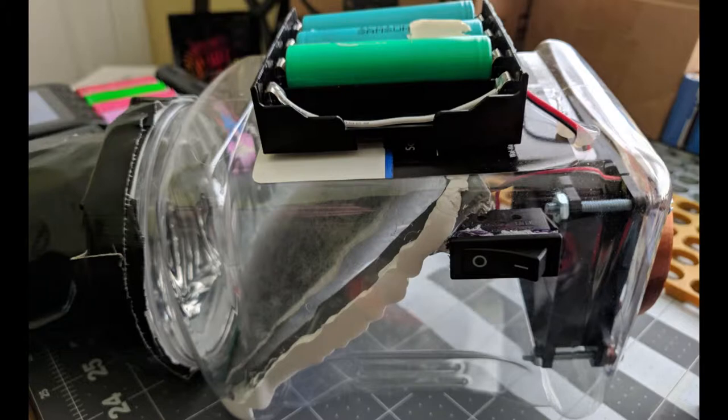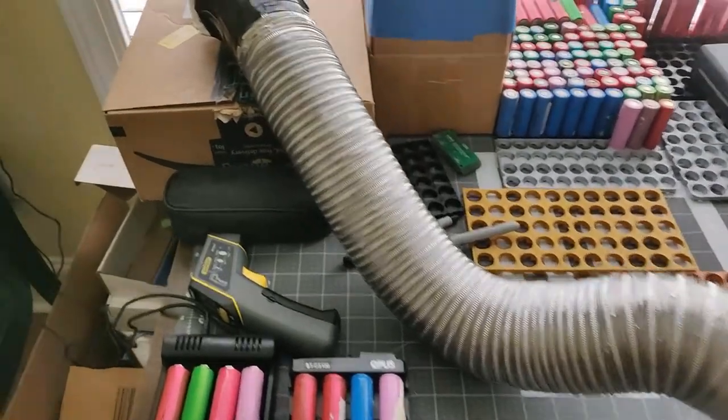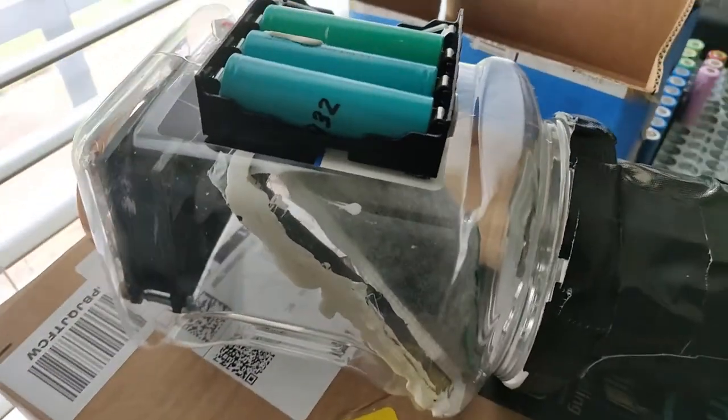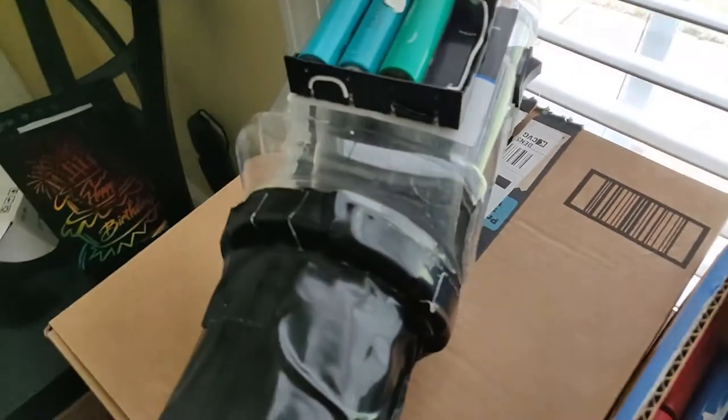Then I cut a hole in the top and duct taped the pipe onto the lid. You can see I've got the filter in there positioned up against the cardboard, with the duct taped onto the lid and running on the three batteries.